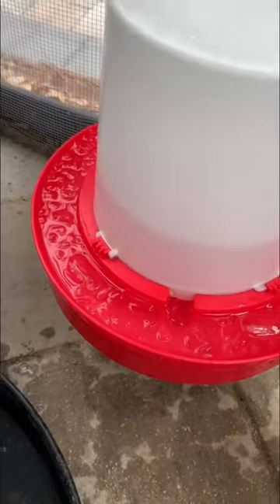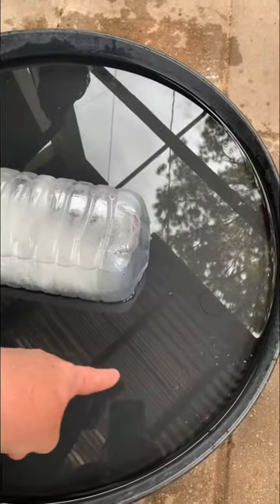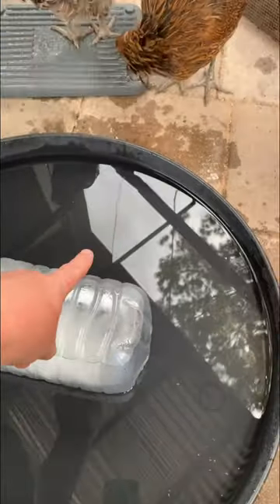I then added ice to get it cold for them. Now they have nice clean cold water that'll keep them nice and cool. I do put out a block of ice inside of here to keep this nice and cool that they can stand on.